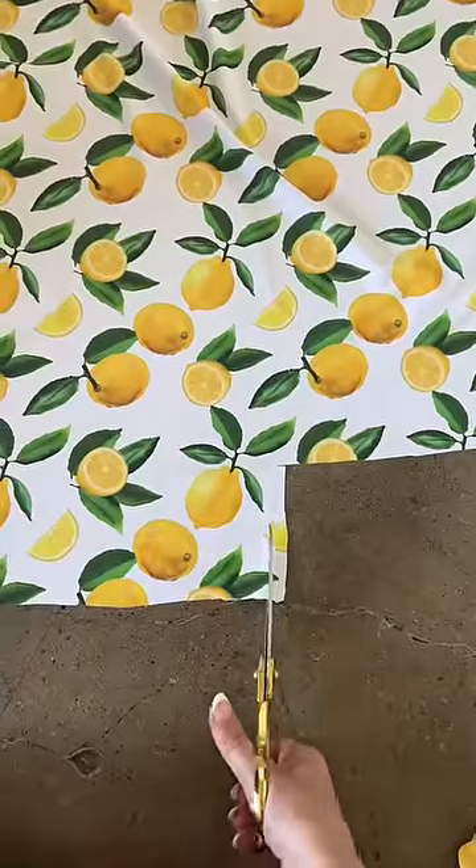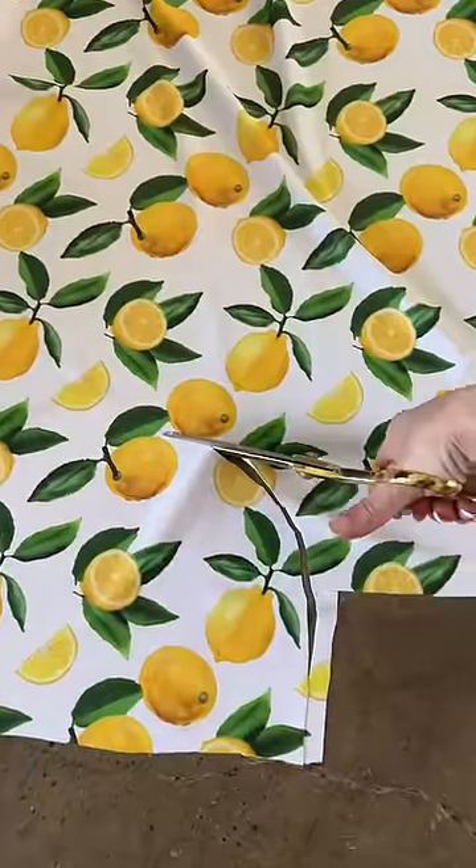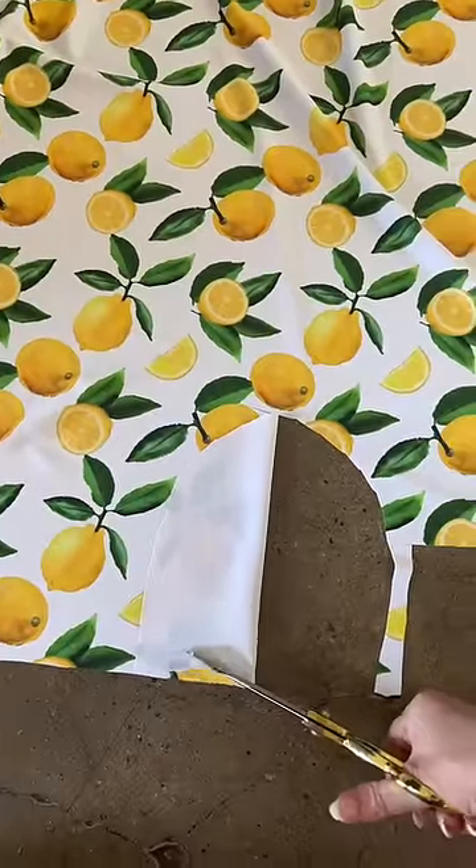I've been doing this for so long that I can just eyeball a triangle top for somebody that's a 34B. It's really easy. It helps if you fold it in half because that makes it symmetrical.